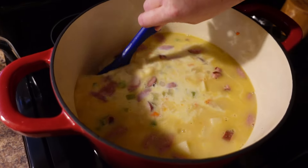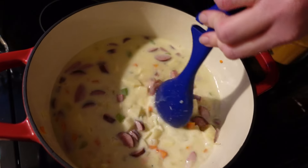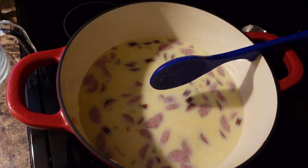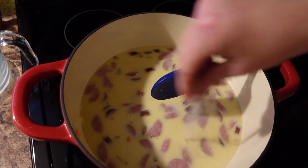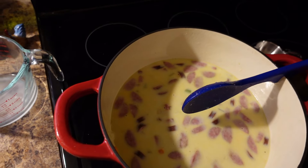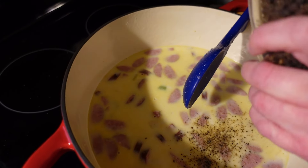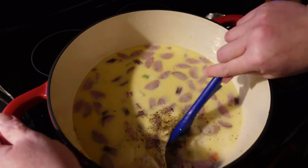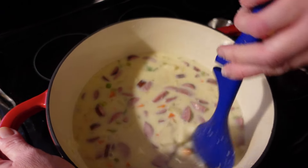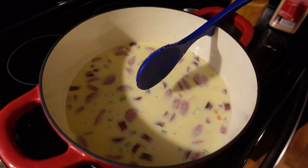You can use two percent, but whole milk is going to make it creamier. I wouldn't really recommend skim milk. Because milk doesn't come seasoned, and your stock is seasoned so don't go crazy, but because potatoes absorb a lot of salt, I'm going to throw in a couple of good pinches of salt and some more black pepper — remember to season as you go. Now we're going to bring this to a boil on about medium-high heat.